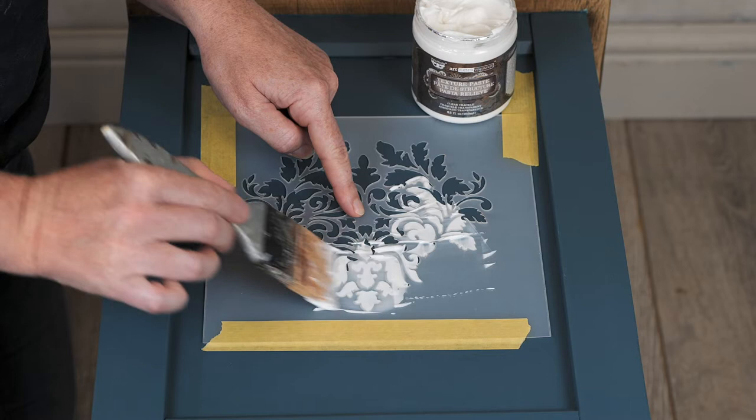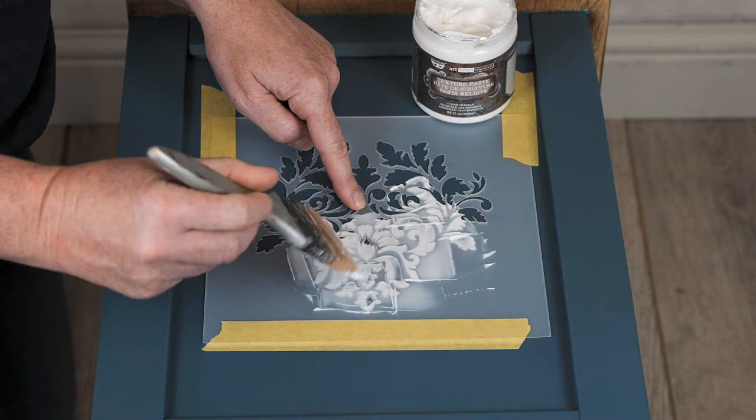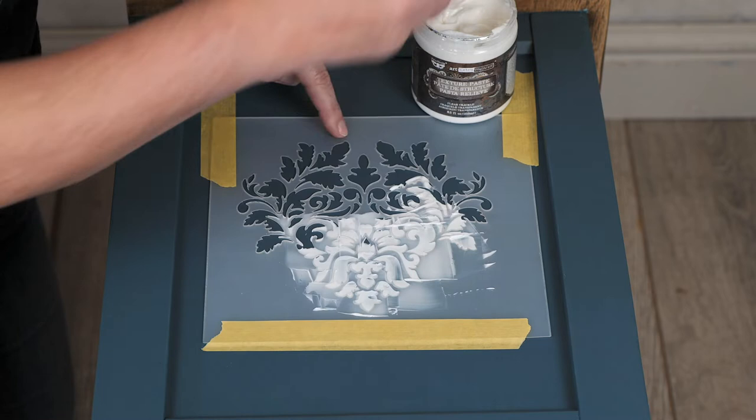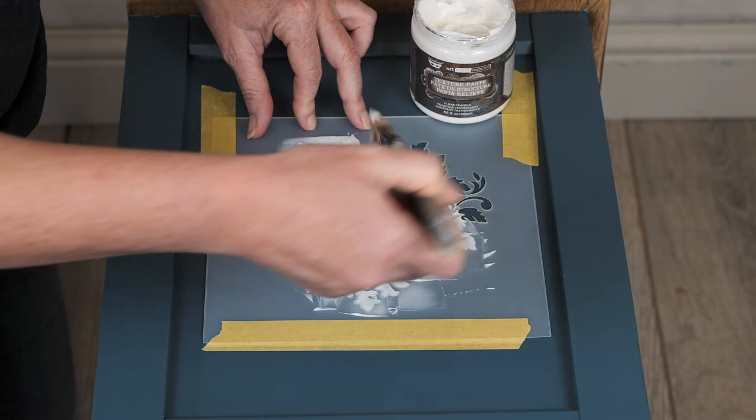Now with this particular product, because we want the crackles, the more generous you are the bigger your crackles will be and the more depth they have. If you just want very subtle ones then use less product, and we just need to fill in all those details. If there are any details you want to miss, you can obviously tape those off.